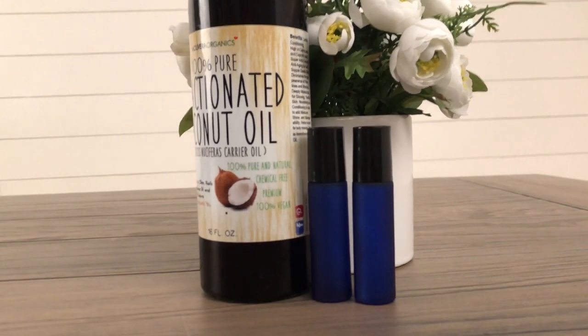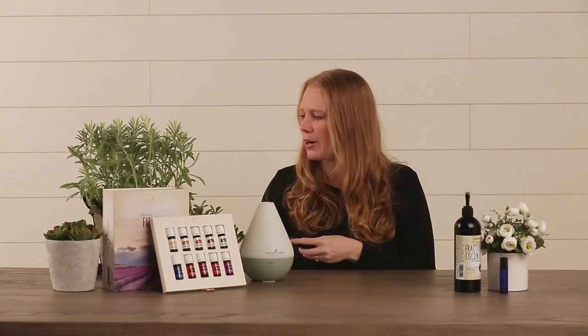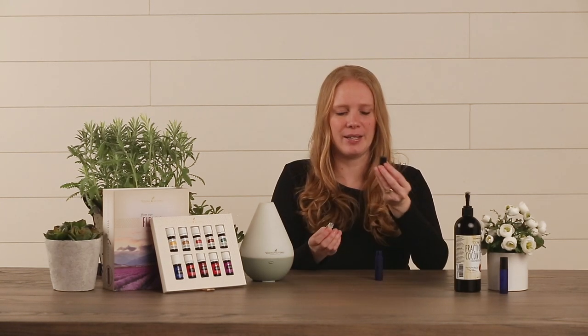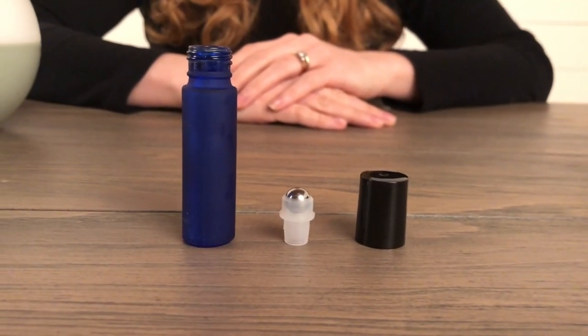Another thing you definitely want to have on hand are glass roller bottles. My favorite size is 10 milliliters and I get these directly off of Amazon along with my fractionated coconut oil. It's important that you choose a bottle that has a colored glass, as this prevents UV light from entering the bottle and breaking down your oils over time. Your oil roller bottles come in three parts: the glass bottle itself, the fitment, and the lid. When selecting a roller bottle, make sure you're getting one with a stainless steel roller ball fitment. Another helpful tool often included with packs of roller bottles is a little key, which will help you remove the fitment when it's time to refill and also press it down into the bottle for a secure and leak-free fit.